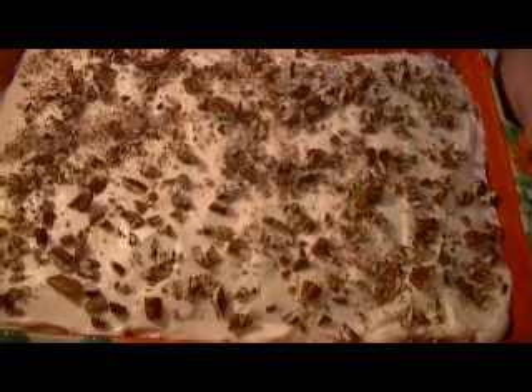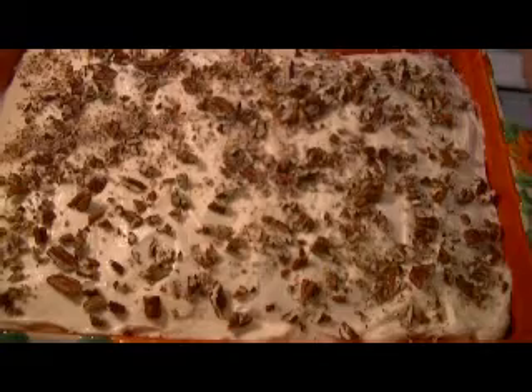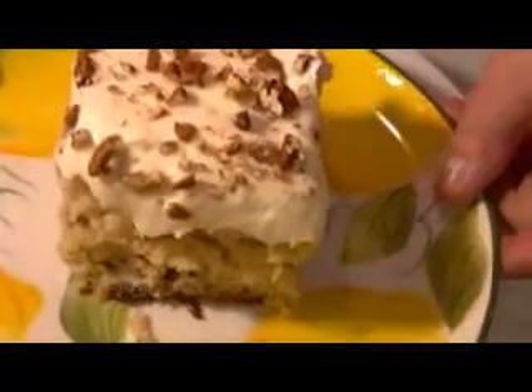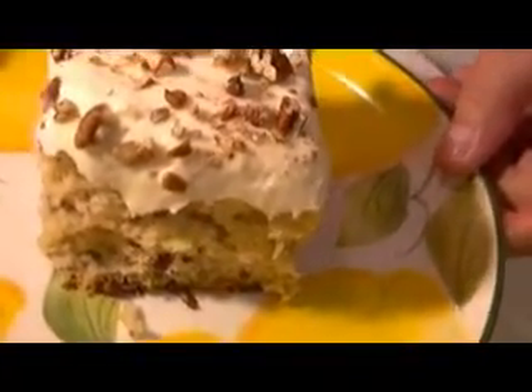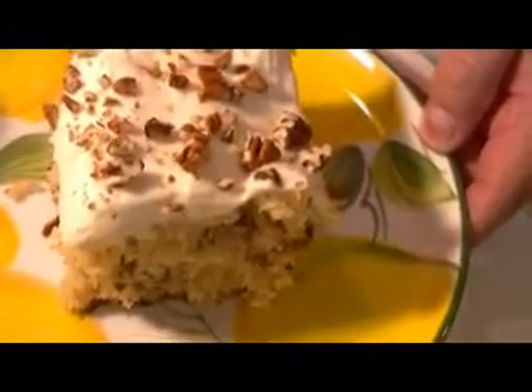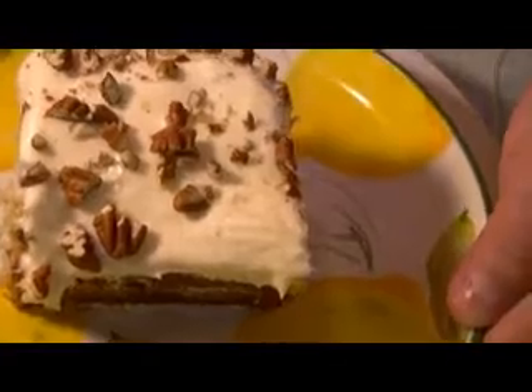Let me go ahead and cut a slice to show you what it looks like and give you my opinion. Here is a slice of my preacher cake. Here's a really close-up look at the inside — very, very moist, just fork tender. This is the middle slice I took out of the pan. It came out maybe a little too brown for my liking — I would have taken it out about five minutes earlier — but it wasn't burning. And there's the creamy cream cheese frosting and fresh chopped pecans on top.